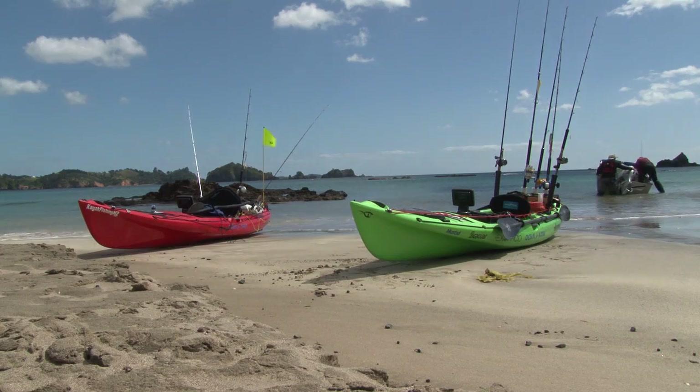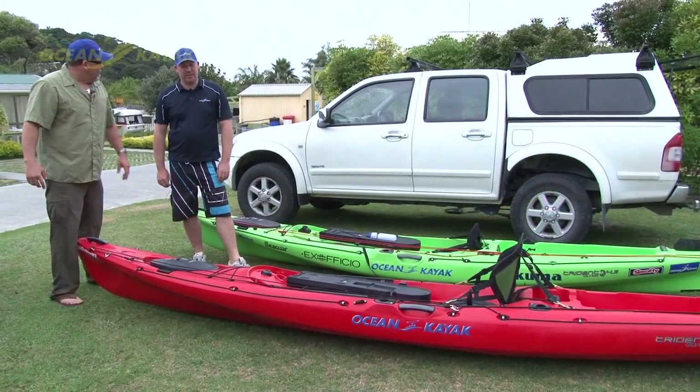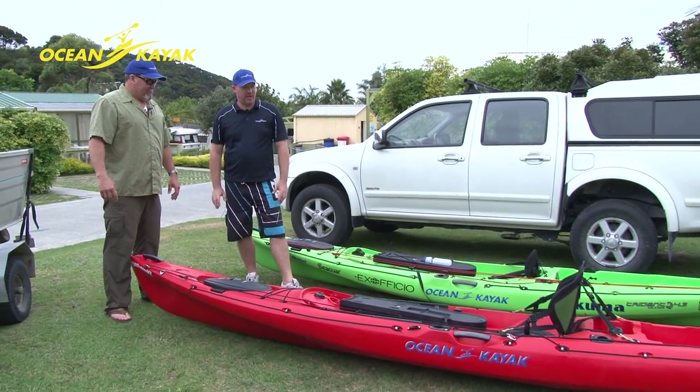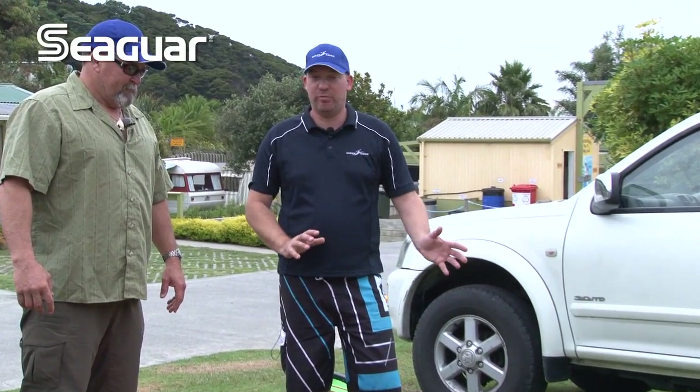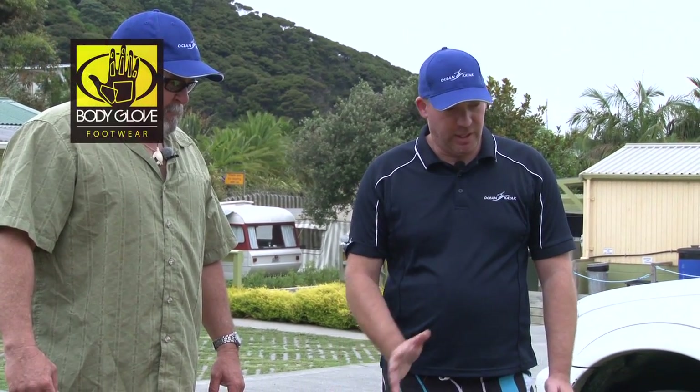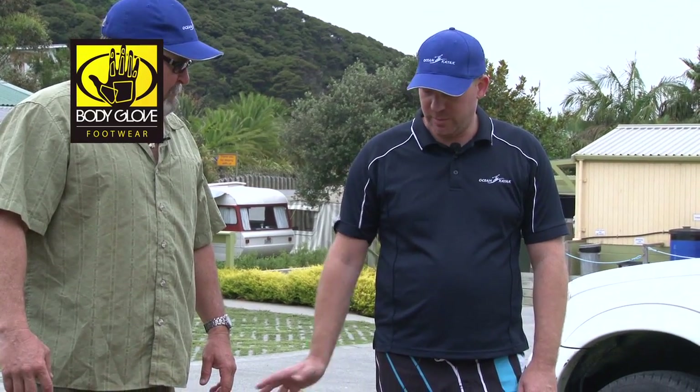The 4.7 has been around for a couple of years now. This is our first design from scratch fishing boat that's outside of the normal Prowler range. A lot of the Prowlers have been based on previous Prowlers — this was a ground-up rebuild. This is the latest version of the 4.7 and we'll step through some features.